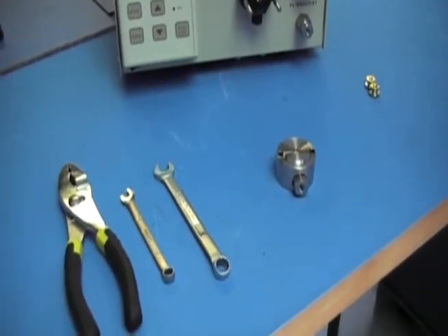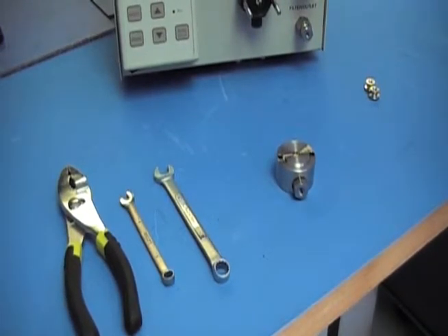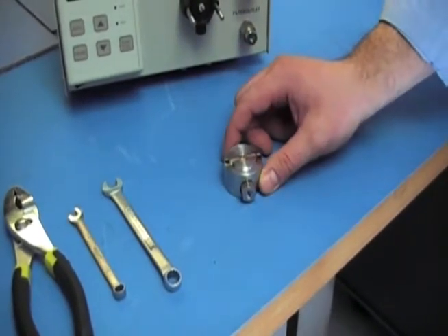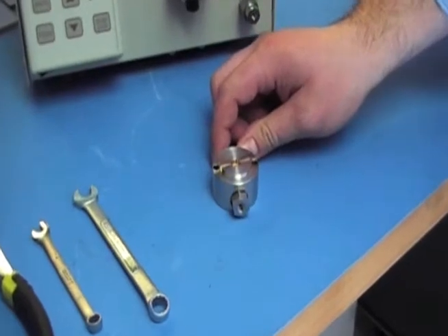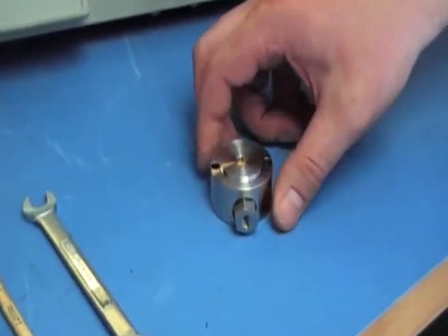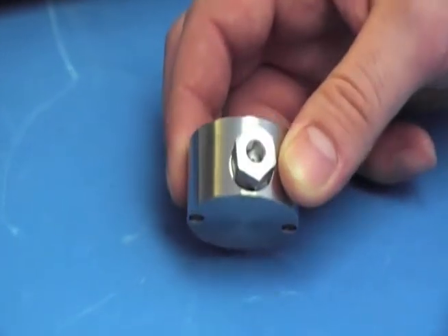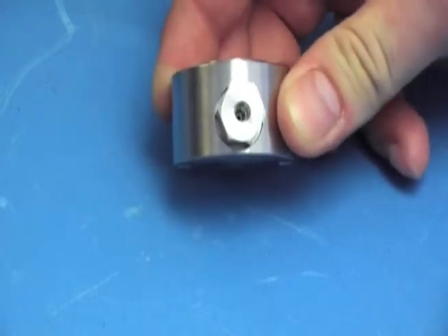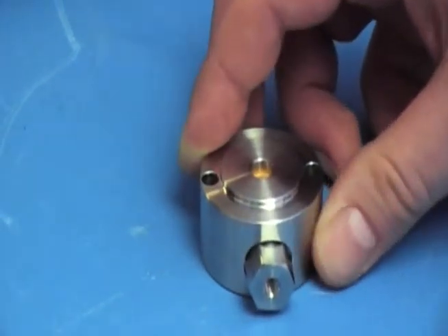After installing the new seal and/or installing the new check valves, you've got to put the head back on the pump. Before you put it on, make sure you have the right orientation so your flow path is correct. The inlet is always the bigger of the two ports — that would be your inlet and that would be your outlet — and the outlet always goes up.